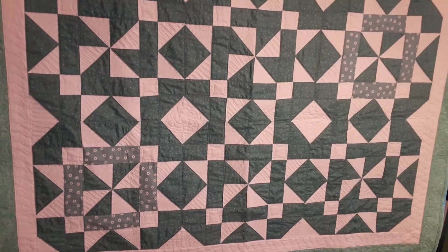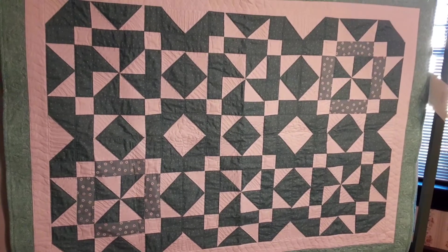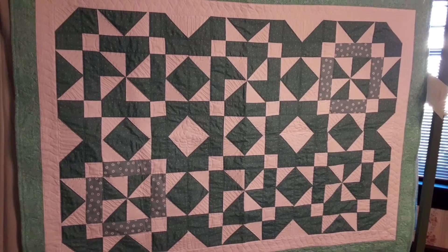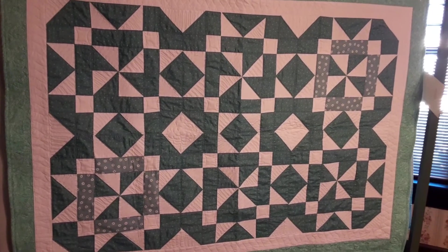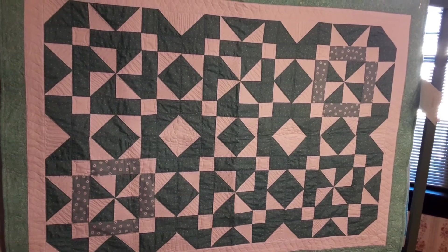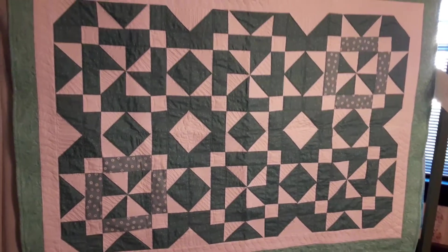This is Stephanie at Hightower Stitching. I always want you to know that you can make a quilt and it can turn out really pretty — it's what you put into it that you get out of it. Thank you for watching. If I have any notes I'll put those in the description. If this was helpful, please subscribe, hit like, and leave a comment. Thank you!